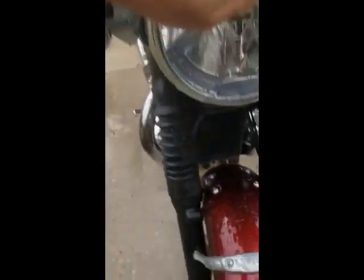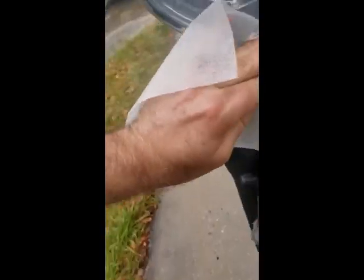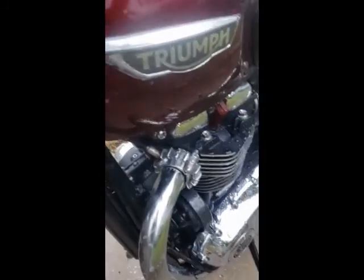I get the dryer sheet, get it wet, and just rub it on the bike and it takes the love bugs right off. It's not hard at all — hardly any effort. You can see here's the end of my tank — comes right off. You can even do it on the pipes even though the bugs get cooked on there. I'll show you what it looks like after I'm done.